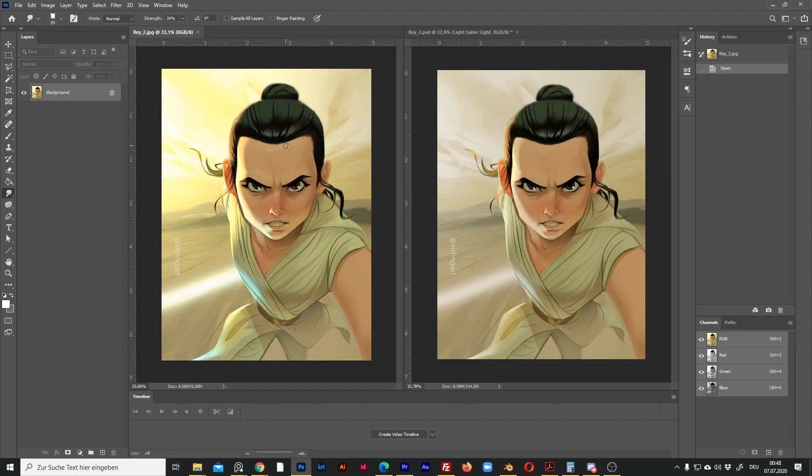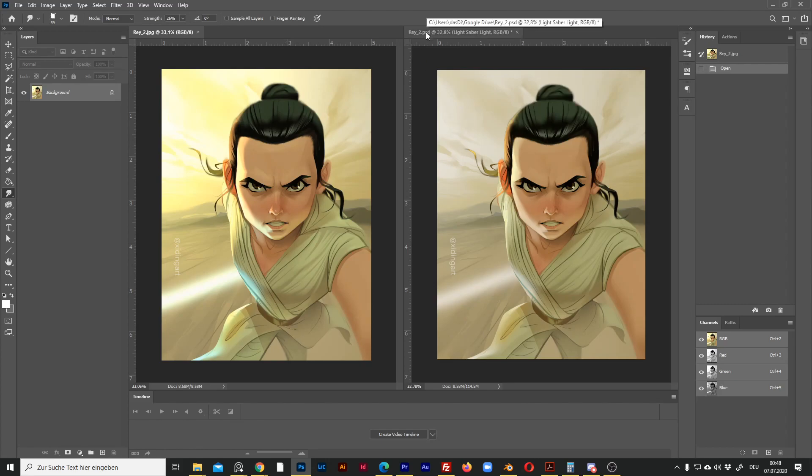But sometimes I want to have all the layers, so I export the Procreate file as PSD. I have all the layers, but look at the colors — the background is totally different from the JPEG version, and the rim light on the face has also lost all its vibrancy.